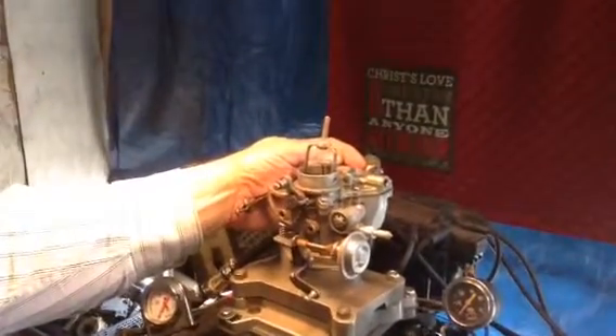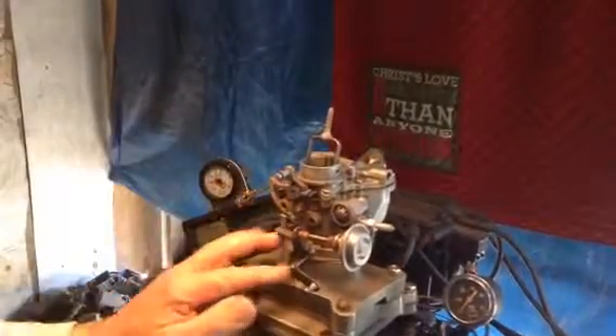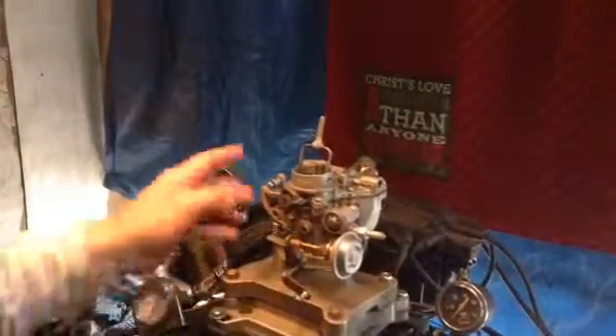Don't ever do that. Don't put any pipe dope, glue, Permatex, or anything around any part of a carburetor — in the gaskets or anywhere on the thing.